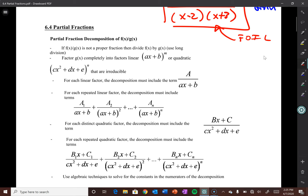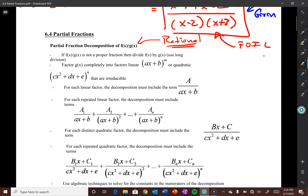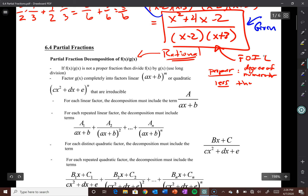Partial fraction decomposition of something of the form f(x)/g(x) — that's the form of a rational function, provided g(x) is not zero. First things first: if f(x)/g(x) is not a proper fraction, you have to long divide f(x) by g(x). To be a proper fraction, the degree of the numerator has to be strictly less than the degree of the denominator. So before you can even do this process, you have to make sure your rational function is proper.